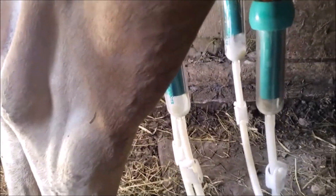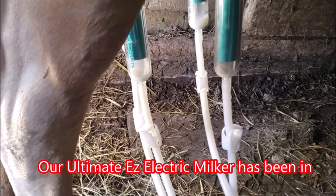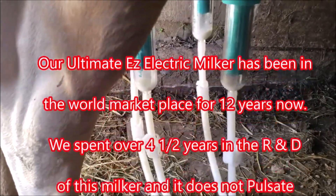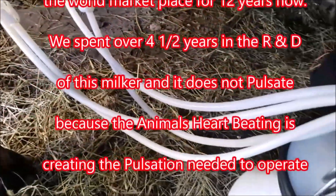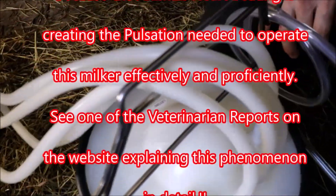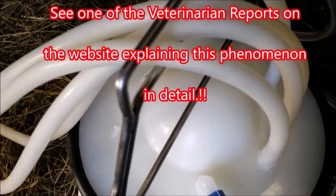This machine doesn't pulsate, does it? No, I don't think it needs to pulsate. Well, we've had it on many years — five years now — on goats, sheep, cows, horses, and camels, and we've never had a problem with it yet. And you can see the milk going in there — it looks like it's pulsating, look at that.